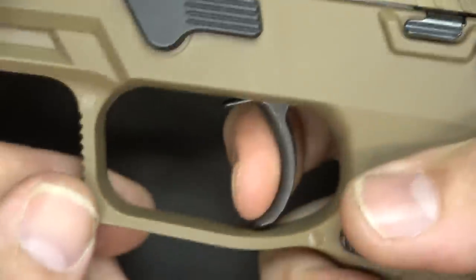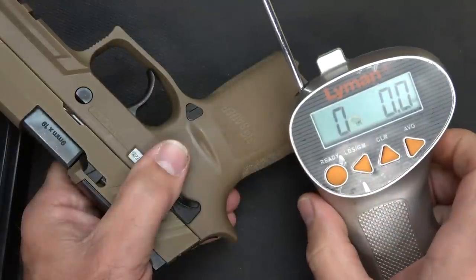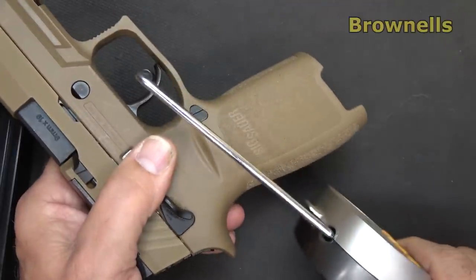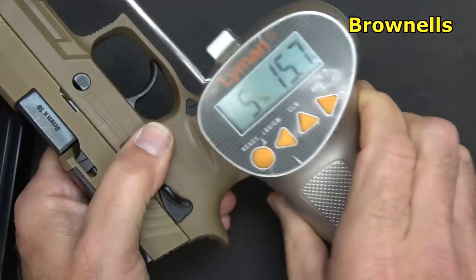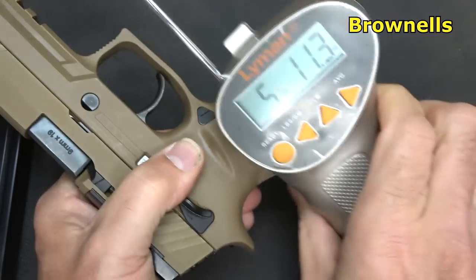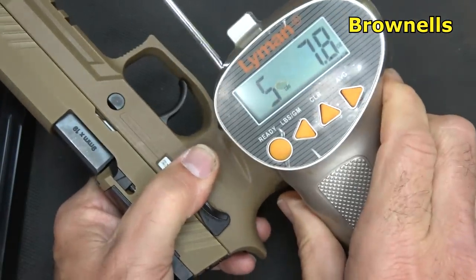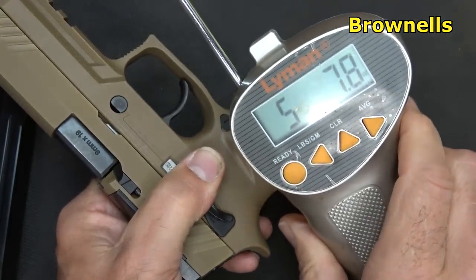We're going to check for reset — right about there. We're going to check the trigger pull weight with our Lyman trigger gauge from Brownells: 5 pounds 15 ounces, 5 pounds 11 ounces, 5 pounds 7.8 ounces.